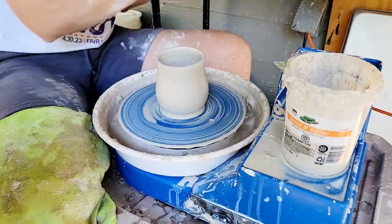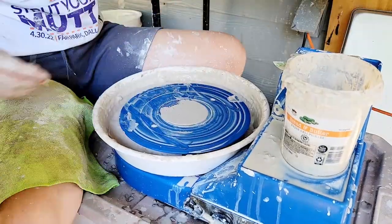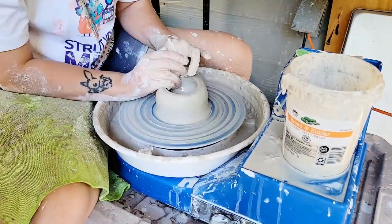In this series, I'm going to make my usual gambit of forms — some mugs, cups, and planters. I plan to do some carving and make some bonsai pots. More or less, I'm going to apply my style of work to this body of clay.